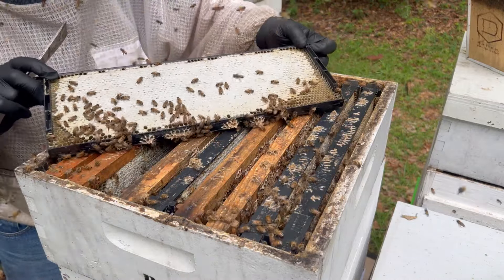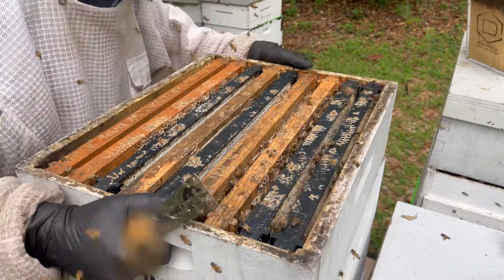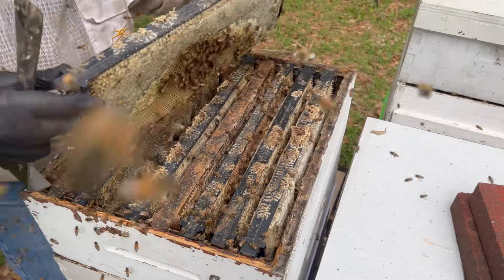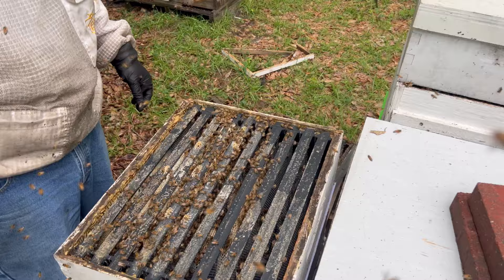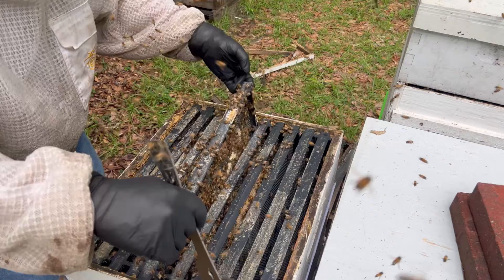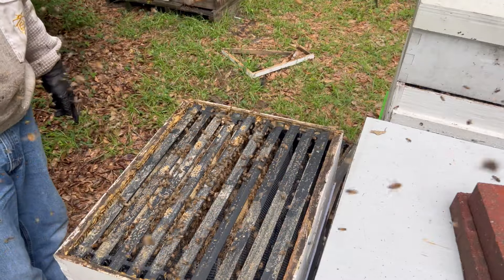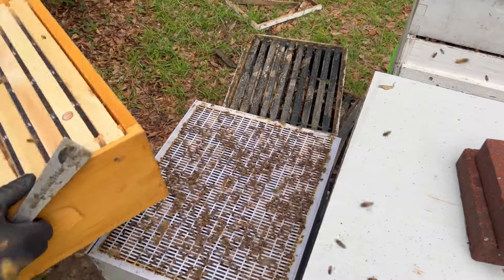We could pull that box right now and harvest honey if we were harvesting right now. That's a nice thick frame. I think this was probably a box of foundation that we put on here and they're drawing it out. Had it just been the foundation, I'm sure it would have been full by now. So I think we're going all the way down to the excluder — we'll move all these boxes to other colonies and just let them focus on the Simple Comb. Sure hope it works; I don't see why it wouldn't.